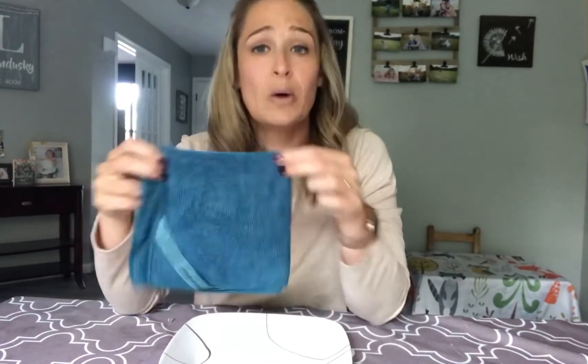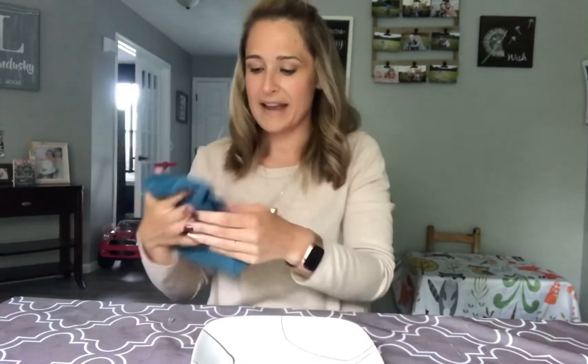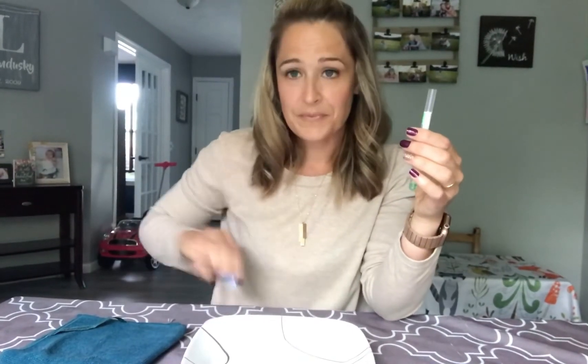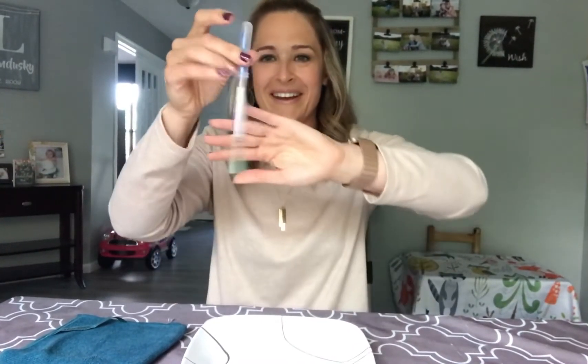Now you're probably thinking — what are you going to do with that cloth? You can wash it, but I want to show you how Norwex microfiber doesn't transfer. I'm putting it back on that same plate — tag side down, right back on the plate. Let's take our green swab and test it again vigorously. And that is still green — it is not changing.